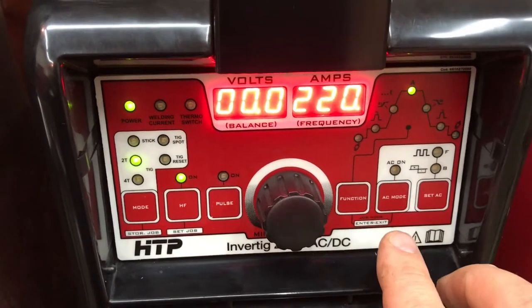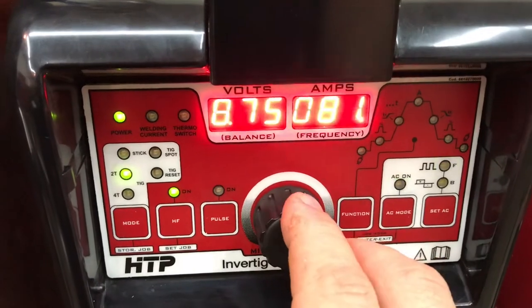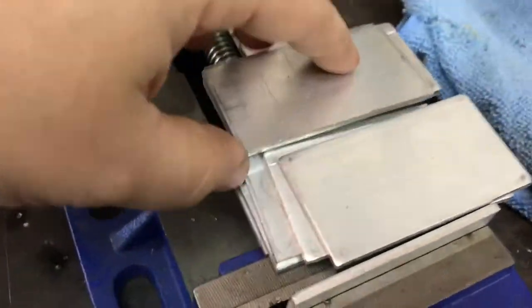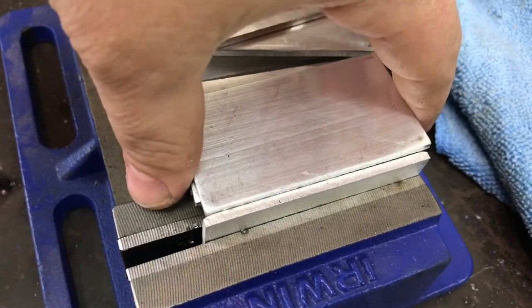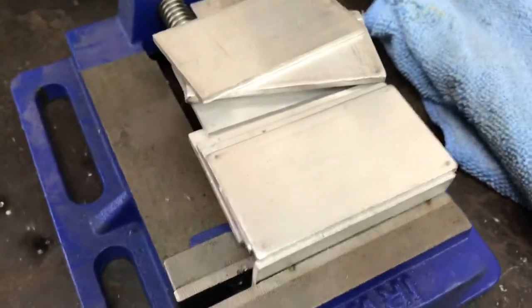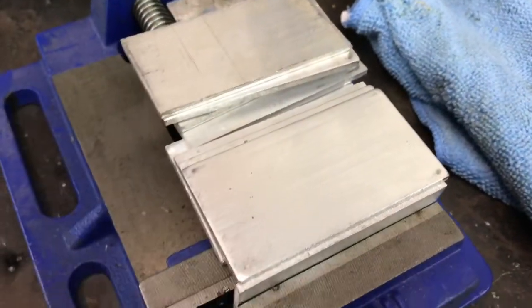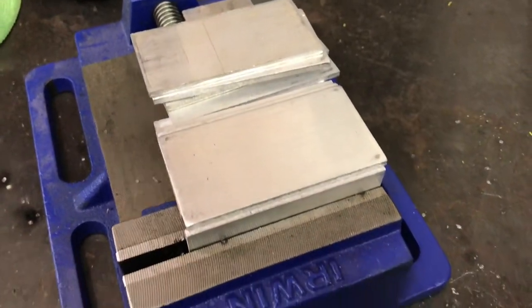We've got our high frequency on. I'm going to turn the AC back on — balance at 75, frequency at 80. We're going to use the water cooler today. We're going to weld some of this plate — do some outside corner welds. I'm going to tack this up and weld these, and do the same exact thing with the Dynasty. I want to see how it welds on 1/8 inch and see the difference between the Dynasty and the HTP Invertig.